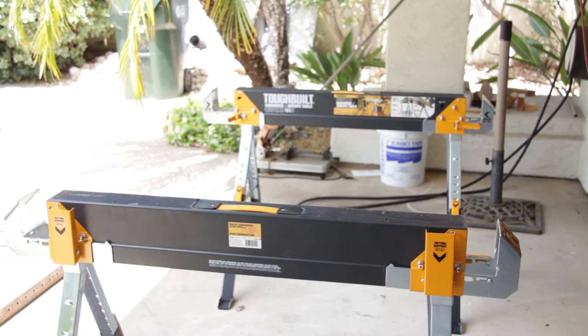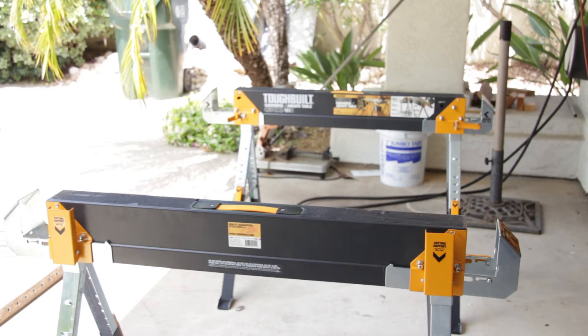Hi, this is Joe and welcome back to the shop. This week we're going to make a portable plasma cutting table. I just picked up my first plasma cutter and I don't have a lot of room, so I want something I can set up, do some plasma cutting, and then take down and store in the garage without taking up too much space. So I did a little design and went over to Home Depot.